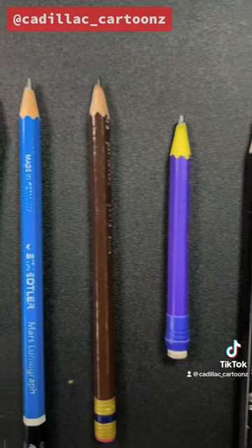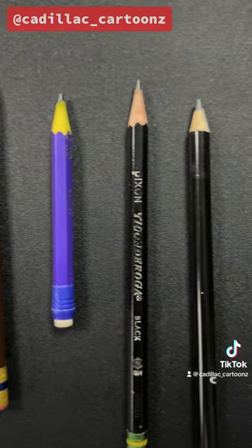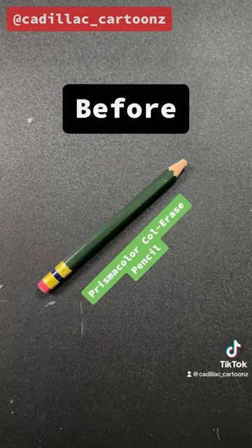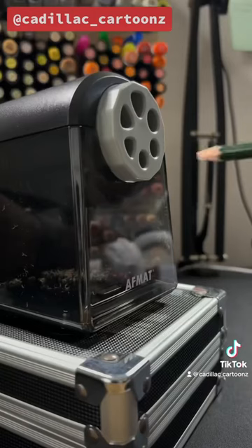I personally don't have any triangular pencils, but I got a lot of unsharpened ones. Let's use my green pencil, which I just found underneath a bunch of stuff. This is what it looks like before sharpening it. Now let's give it a go.